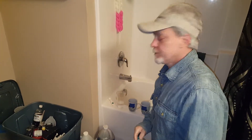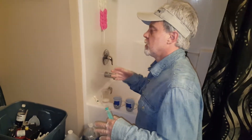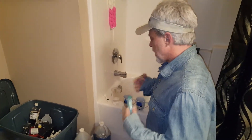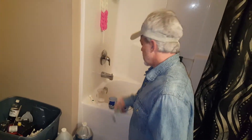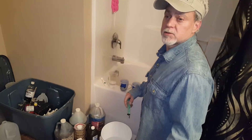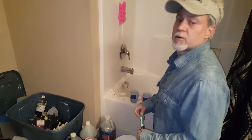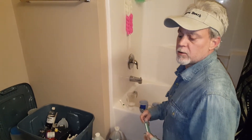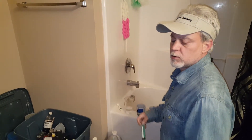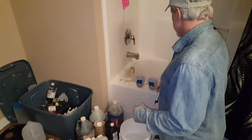Hey y'all, it's your boy Scout here, mixing up my nutrients for my first actual feeding that I'm going to do on my EWC system. I'm growing the Rosetta 7 double X's — nine of those — and one each of the double black, the red diesel, and the purple kush. So here we go.